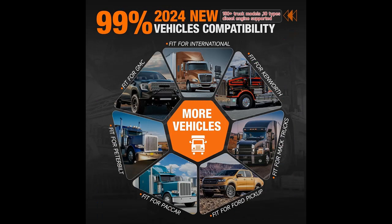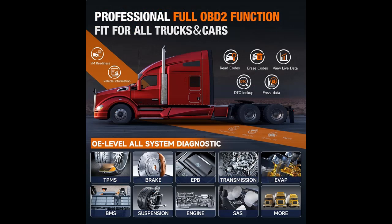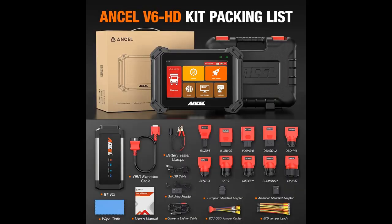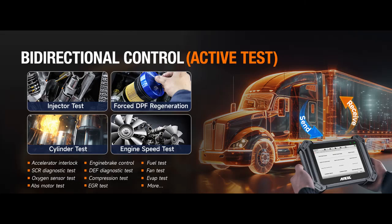The V6HD diesel scanner offers a plethora of advantages, including advanced bi-directional control, ECU coding and programming, over 3,000 active tests, and more than 40 service resets. With full OBD2 functionality and all system diagnostics, this scanner provides comprehensive coverage for various vehicle systems, ensuring thorough and accurate diagnostics.